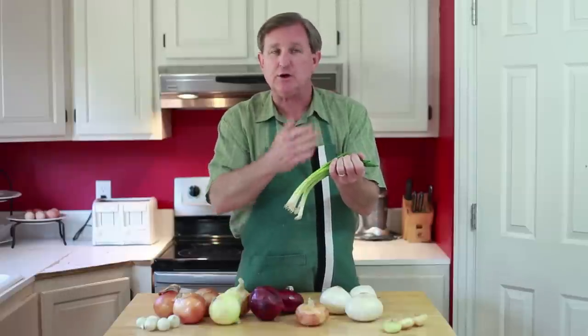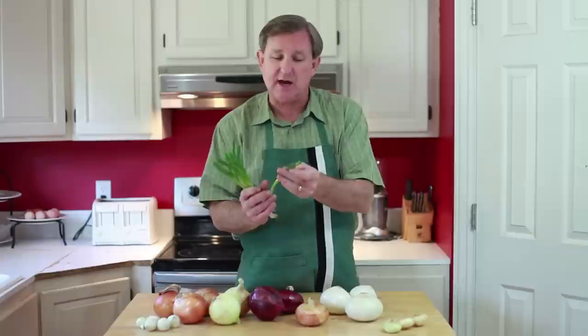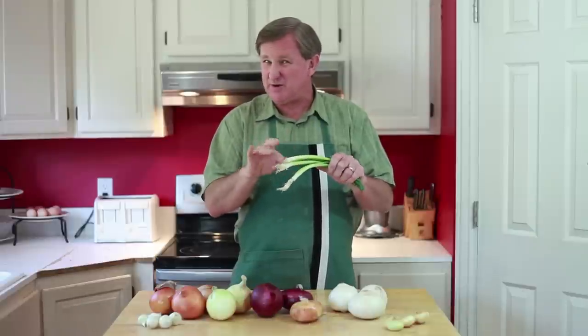The nice part about these is they're 100% edible and you can use the tops even as a garnish on a plate, and that would look lovely. Now to pick these out at the store, we'll start with the green onions. These usually come with a rubber band around them.